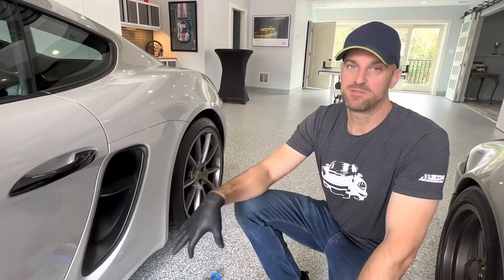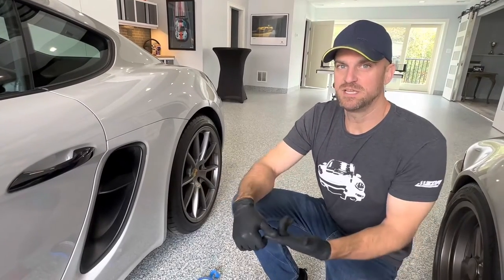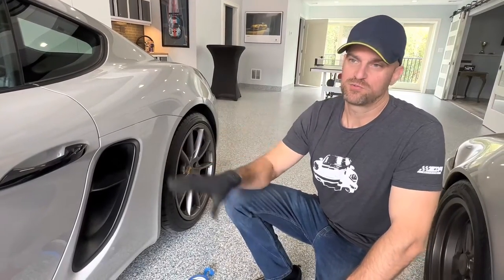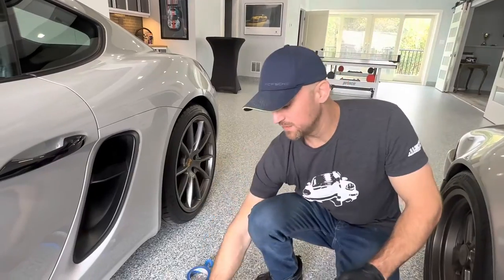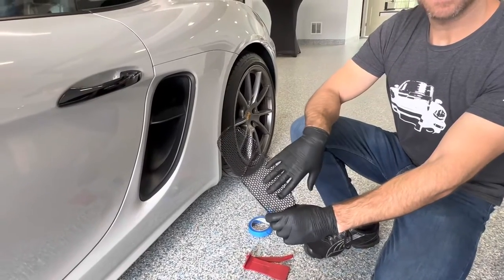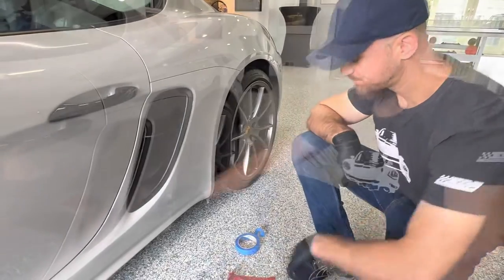This is the side intake install on the 718 GTS with the 4.0. The trim removal is going to be very similar to the 718 2.5 as well. What we're going to be doing is the trim removal and then we're going to install the Radiator Grill Store side intakes, which are made out of aluminum hexagon to mimic the GT4s.